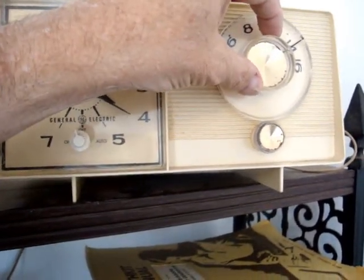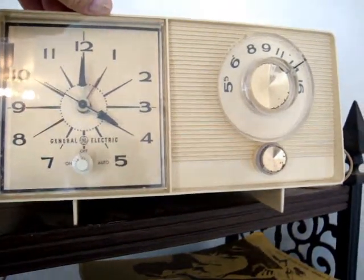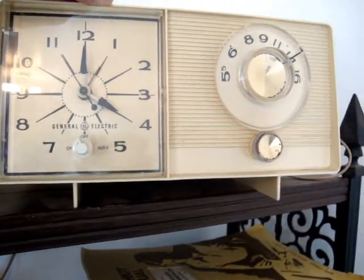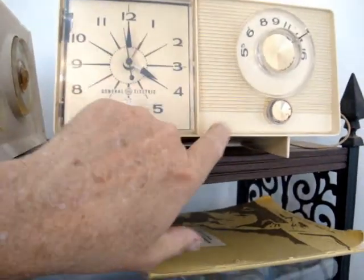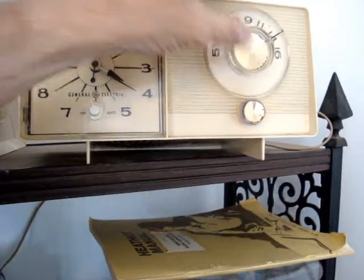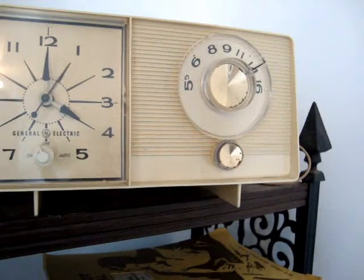Sounds good. This is NBC News Radio on iHeart Radio. I'm Brian Shook. Hurricane conditions are expected to continue for South Carolina for a few more hours. The National Hurricane Center says the center of the Category 2 storm will keep moving closer to the South Carolina coast. There have been nine inches of rain already.